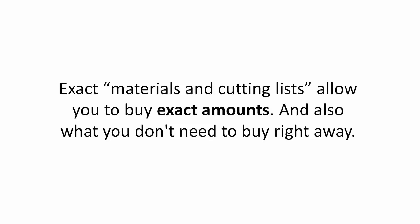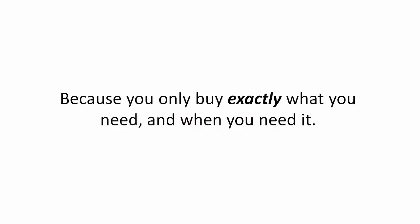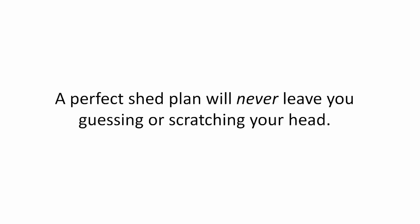Exact materials and cutting lists allow you to buy exact amounts and also what you don't need to buy right away. It saves time and cuts down waste. It saves money because you only buy exactly what you need and when you need it. A perfect shed plan will never leave you guessing or scratching your head.